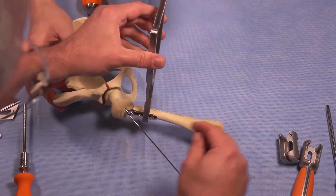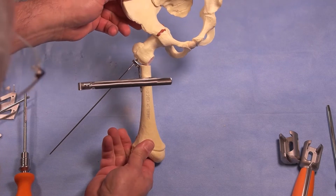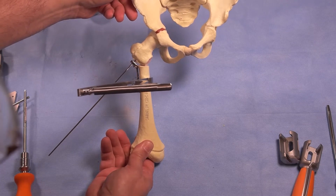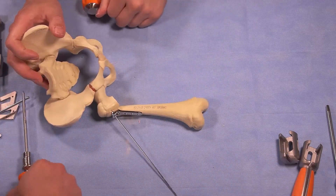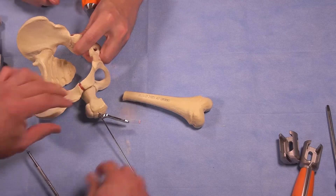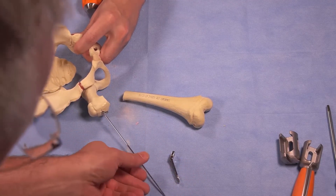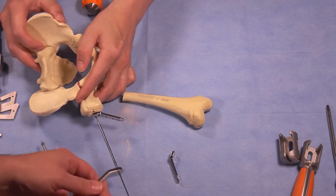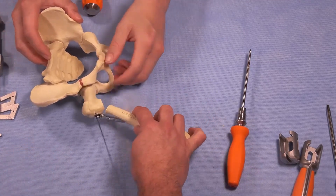We've finished our reduction. This is a 130-degree correction. If we decided that was too much valgus, all we do at this stage is remove the verbruge, disconnect the plate, and choose the plate that is 120 degrees, then place that back on using the drill guide. This demonstrates the flexibility of the system to adjust intraoperatively.